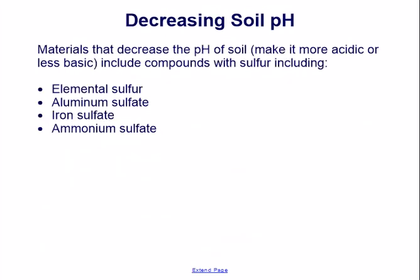Decreasing soil pH. Materials that decrease the pH of soil, making it more acidic or less basic, include compounds with sulfur, including elemental sulfur, aluminum sulfate, sodium sulfate, iron sulfate, and ammonium sulfate.